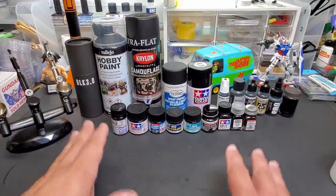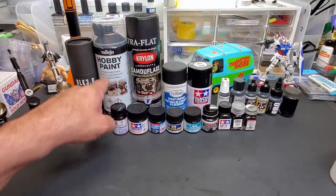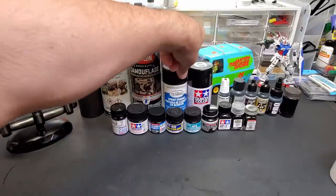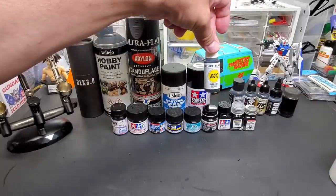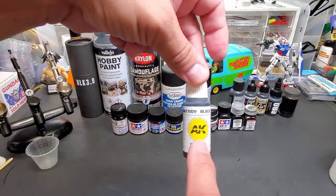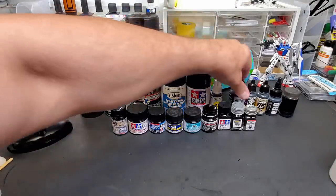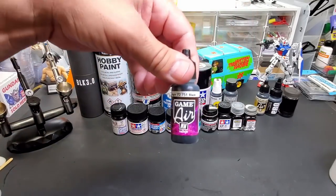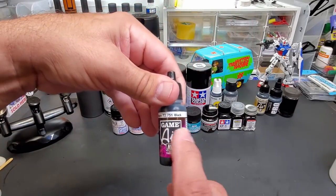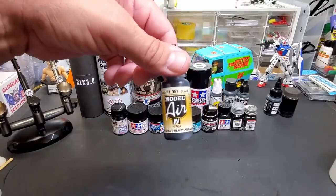Instead of just comparing to Black 3.0, I figured we'd go ahead and check every flat black I have on the wall. For the test we're going to check out some spray paints: Vallejo flat black, Krylon ultra flat black camouflage, Testers flat black, Tamiya flat black, AK third gen intense colors — each labeled a little differently. Standard intense inks, this one's labeled as intense black, Mission Models just says black but all their paints are matte.